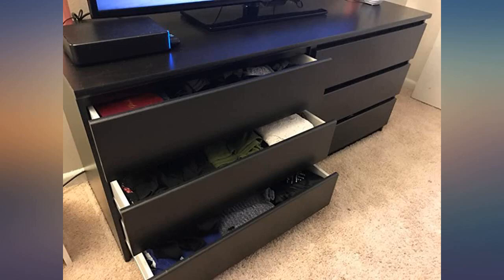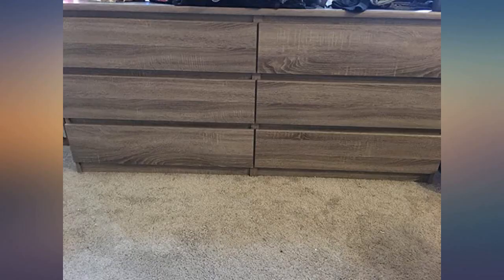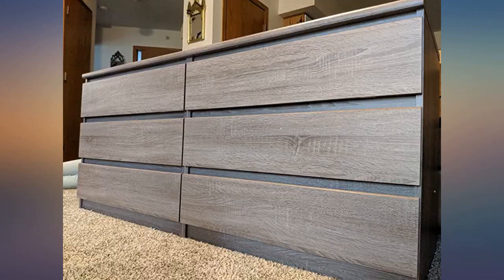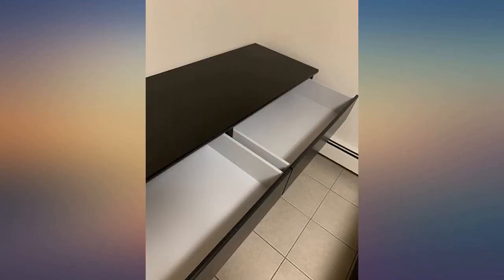I agree with the other reviews that you need to read the directions very carefully. It took my crafty boyfriend like 5 hours to put together, but was totally worth it. If you're not good at putting things together, definitely get help, because I wouldn't have been able to do it by myself.